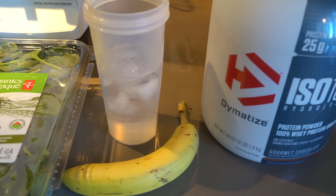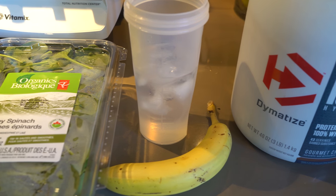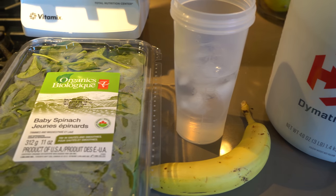For my third meal of the day I'm just going to make a smoothie. The ingredients in the smoothie are some isoprotein, a banana, some water with ice, and some spinach.